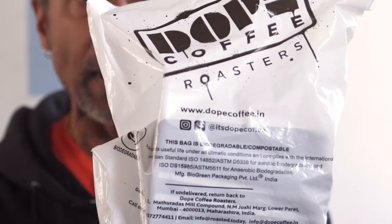When I ordered this, the bag says it's biodegradable — compostable, vanishes after its useful life under all climatic conditions, and complies with international and American standards ISO, whatever. I sent him a message asking whether it actually decomposes, because it feels like plastic. He sent me a message saying that it is not plastic.